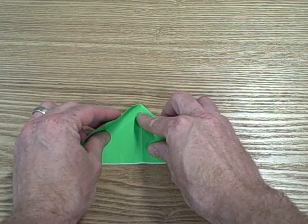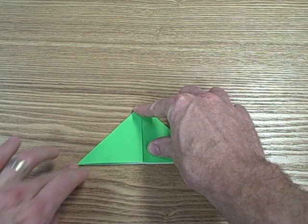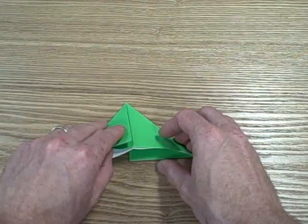From here we're going to flip it over. Then we're going to do the same thing on the other side — we're going to fold the left corner down this time, right to the center line. Now when you do it right, the opening is going to be on the bottom.